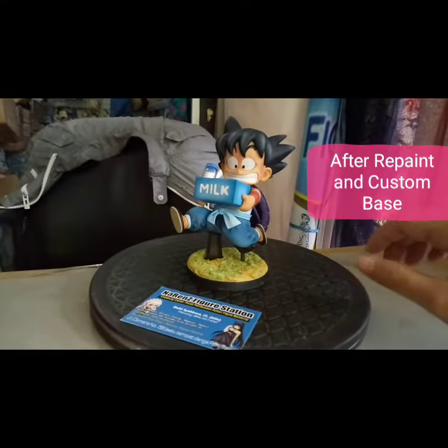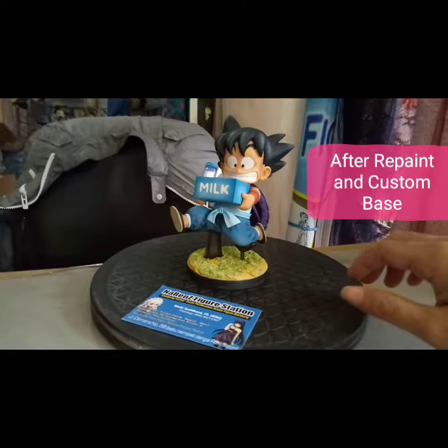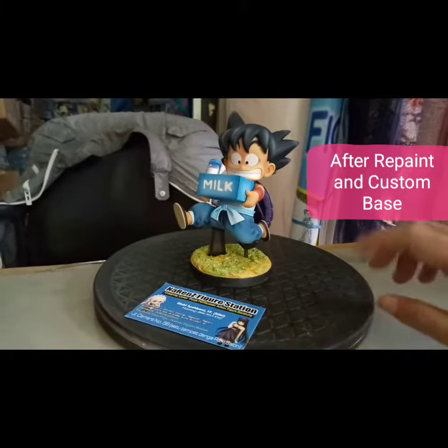Hello, geng. Setemu lagi sama Narin's Figure Station. Waalaikumsalam. Ini adalah figure Goku ya. Entah lini apa. Kayaknya si lini baru ini.